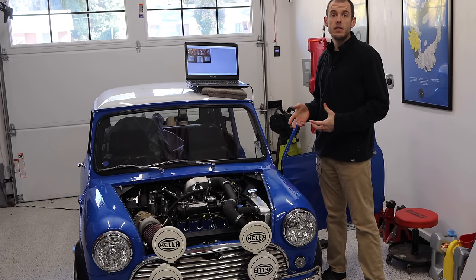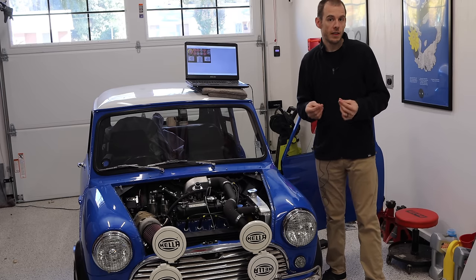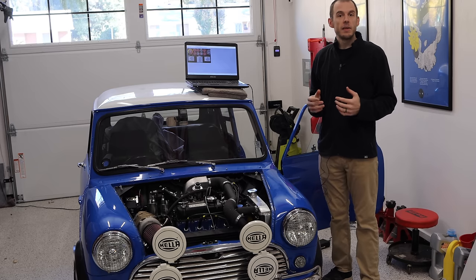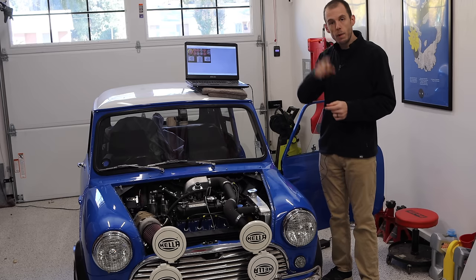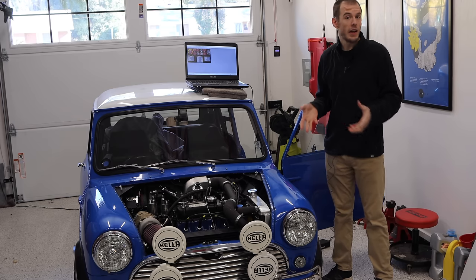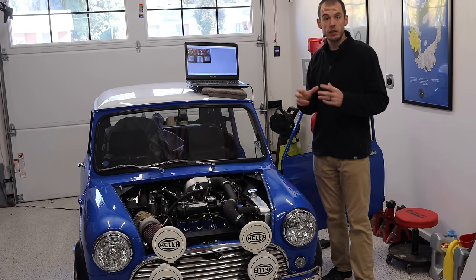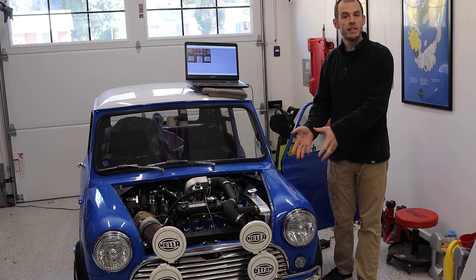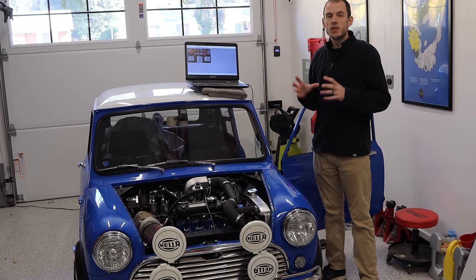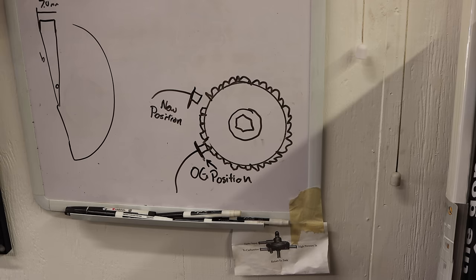On an ignition-only ECU or a full mappable fuel-injected ECU system, you have something called a trigger position sensor or crank trigger position sensor — there are all sorts of different acronyms for this. Basically, its job is to tell the ECU at what point in the revolution your engine is. On some minis with an SPI, there is a sensor that goes into your flywheel housing and reads a missing mark on the back of your flywheel. Most of the time, you're going to see a trigger position sensor with teeth that sit on your flywheel crankshaft damper.